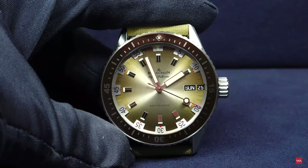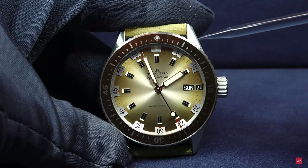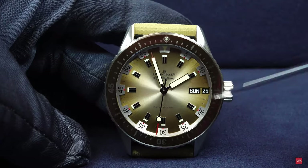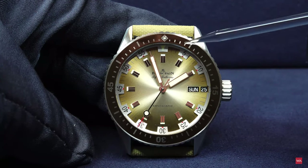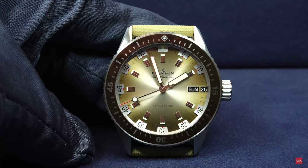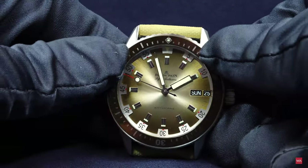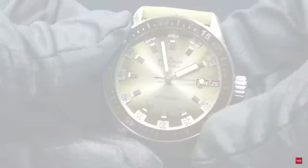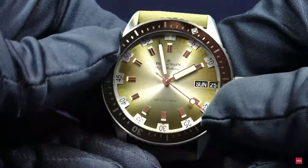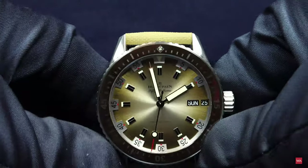The steel bezel has a ceramic inlay, completely done in ceramics. The indexes on the ceramic inlay of the bezel are made from liquid metal. The bezel only turns counterclockwise — 120 clicks — and you can nicely hear that sound as well.